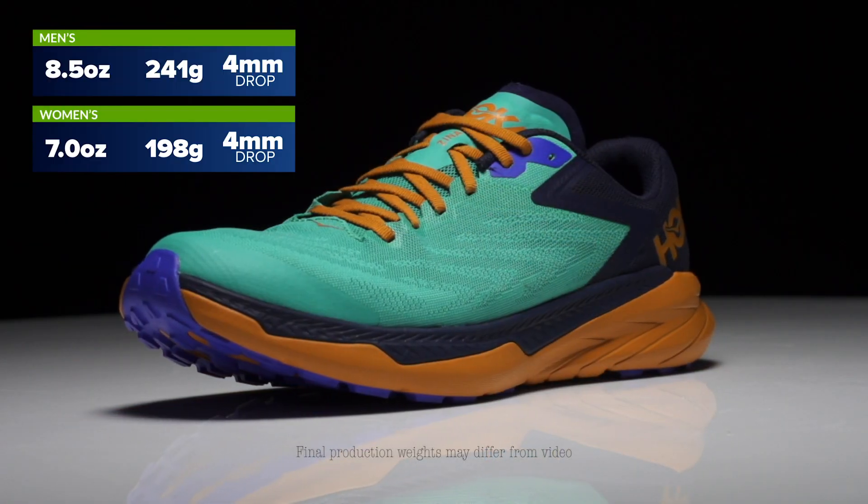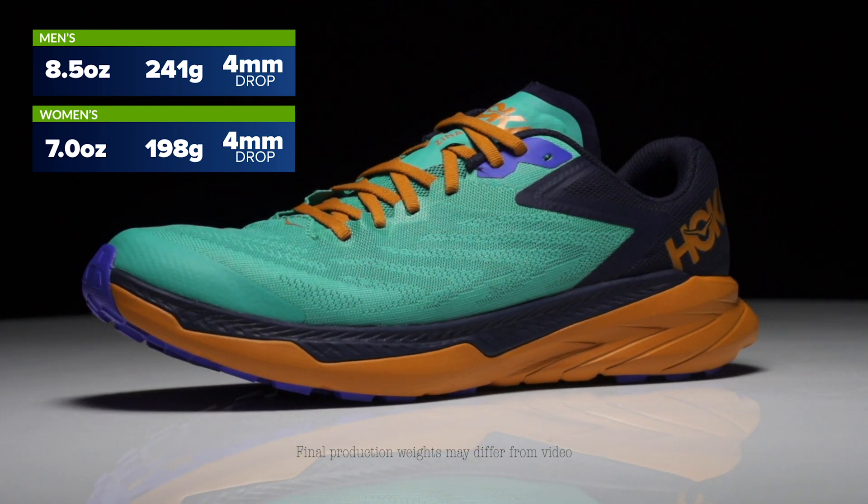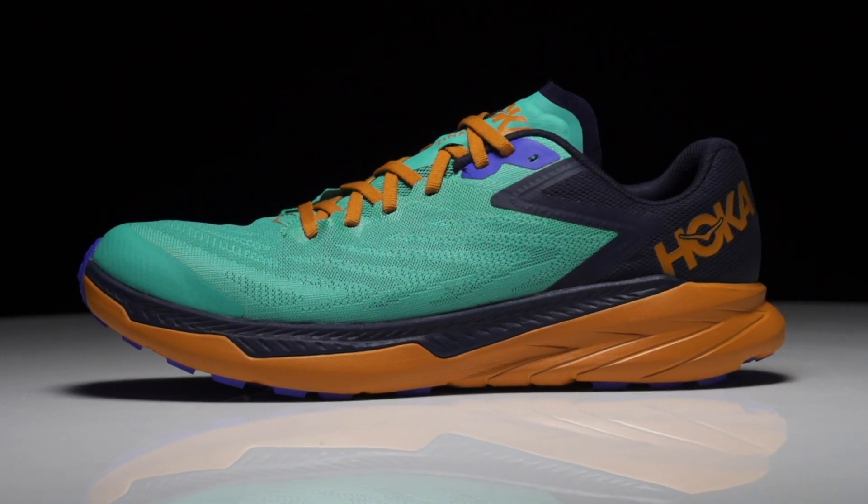How's it going guys? I am Connor from Running Warehouse and today we are going to be taking a first look at the new Hoka One One Xenal. The Xenal is the newest trail offering within the Hoka line and it's all about creating a fast, lower to the ground and nimble trail experience.